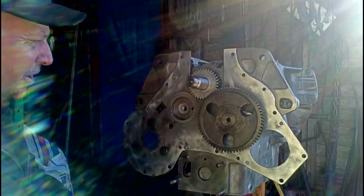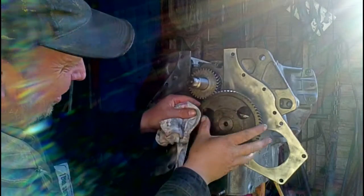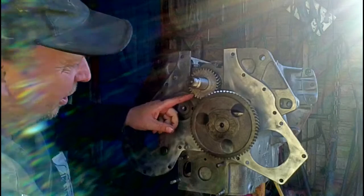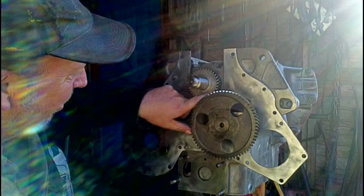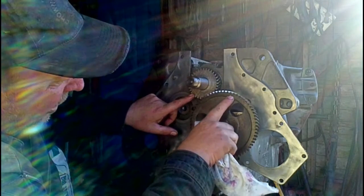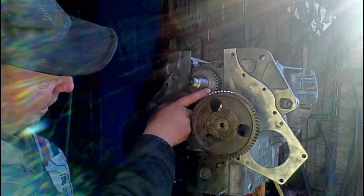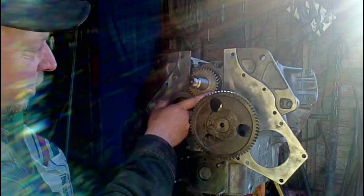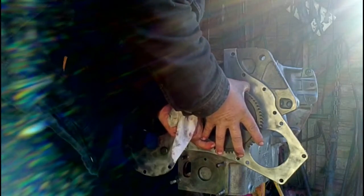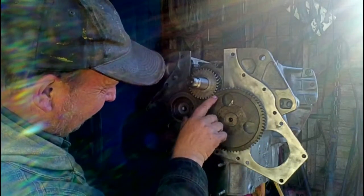I really couldn't find any way to make the dots show up on camera. But on the crank there's one dot here, one dot in a valley between the teeth here, and two dots in a valley between the teeth on this side. The cam has one dot on a tooth — that lines up so the dot on the tooth matches up with the dot on the valley on the crank.